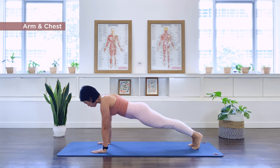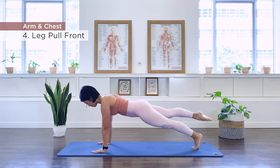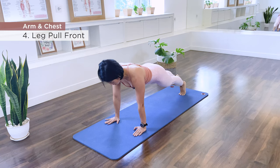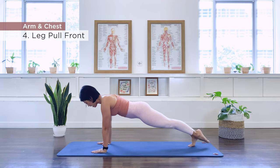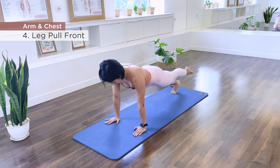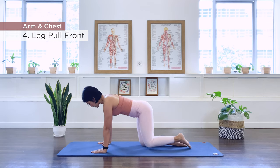Number four is leg pull front. Point the right foot, lift and down — ten repetitions. Four, five, six, seven, eight, nine, ten. We switch — point and lift, and two, and three, five, six, seven, eight, nine, and ten. Release, one knee in, second knee in.